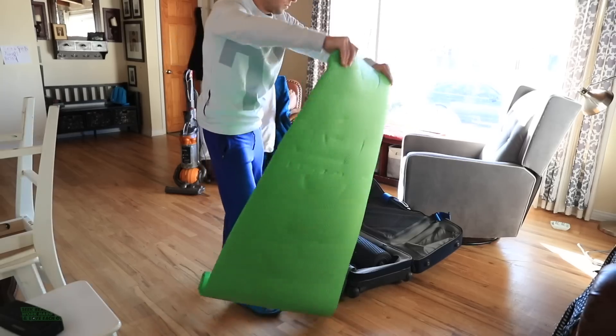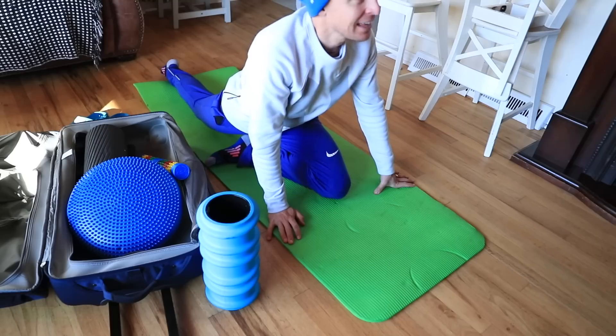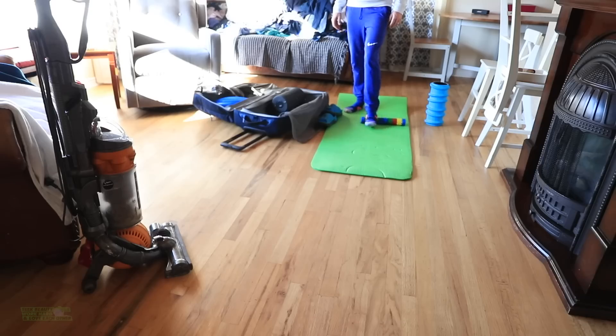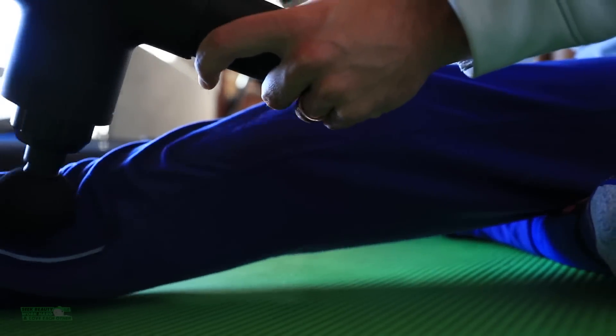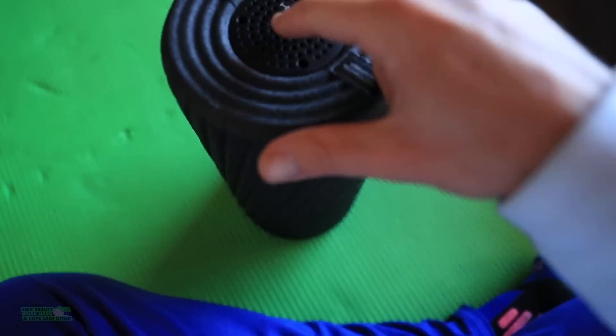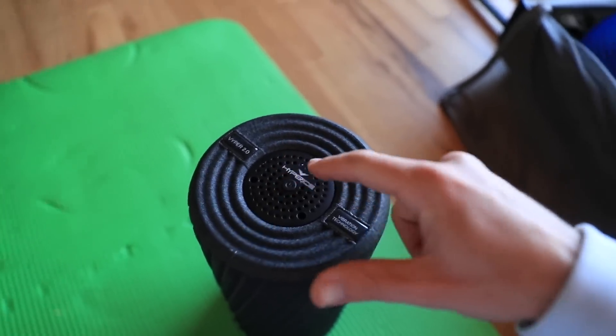Where do you keep your recovery gear in your house? We keep it in the vacuum closet — yeah, that's the only place there's room for it. It helps if you charge it. Just saying.